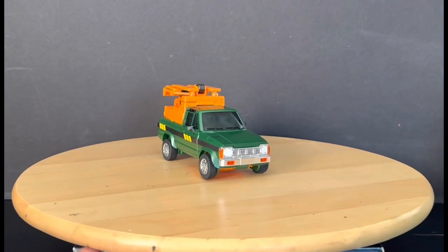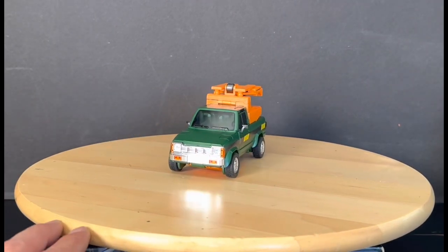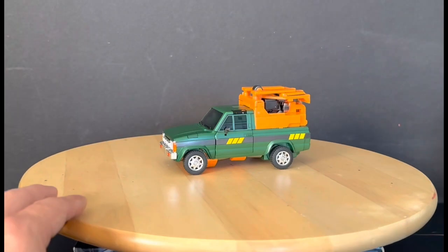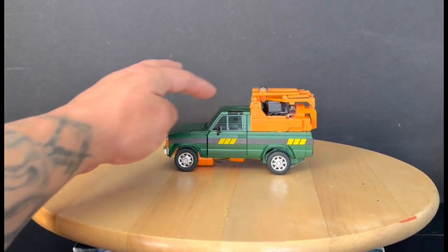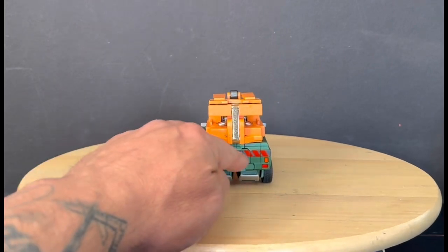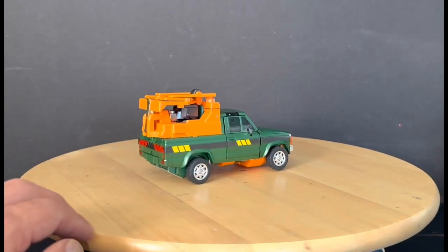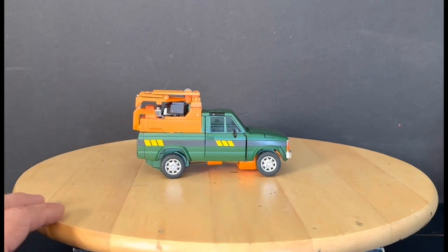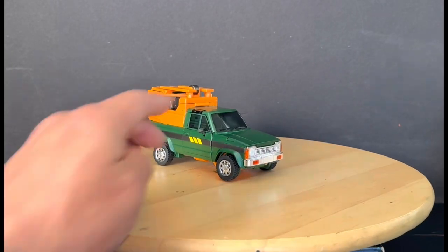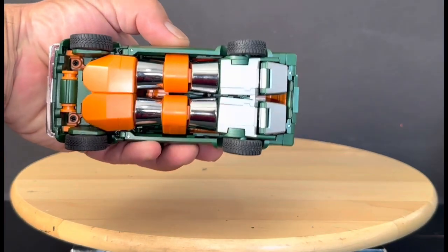Here we have Hoist transformed into truck mode and I think this looks more like the real world. I appreciate the chrome on the grill — it rolls very well. I like the gray going along the side of the truck with the two little yellow stripes. I love the attention to detail from the cartoons with the tinted windows at the top, the paint on the headlights, tail lights, and brake lights. I love the orange up top — I guess it could be some kind of toolbox. The whole front hood is diecast — straight diecast, very very nice.